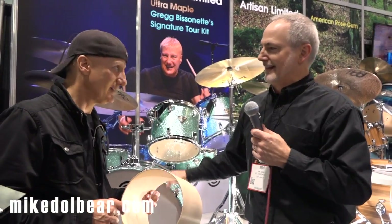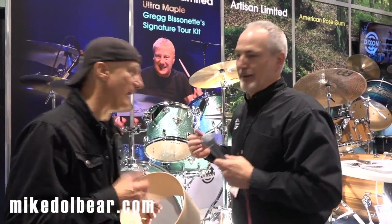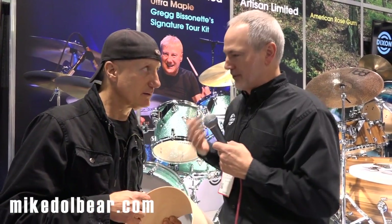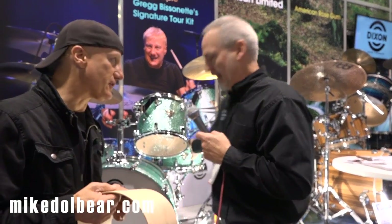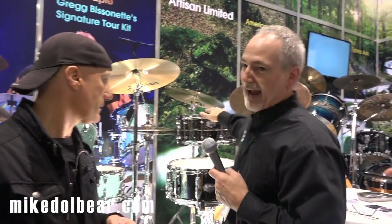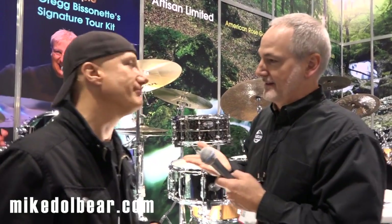After this was locked down and getting all kinds of great feedback from the road — everybody loved it — we moved on to the snare drums. The snare drums were more focused on studio work, because the matching snare worked perfectly for tour. We worked on hammered brass for one sound, but the same size in flat steel to give you a second choice.